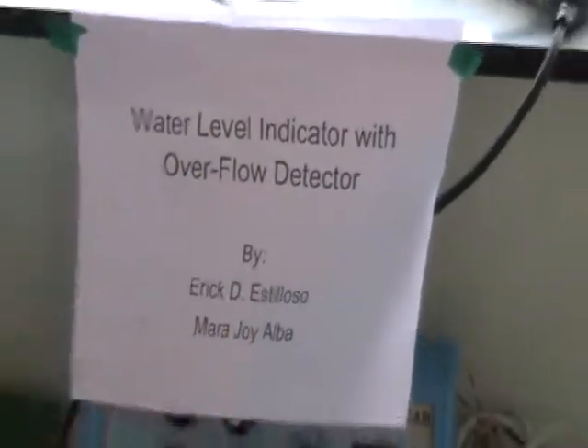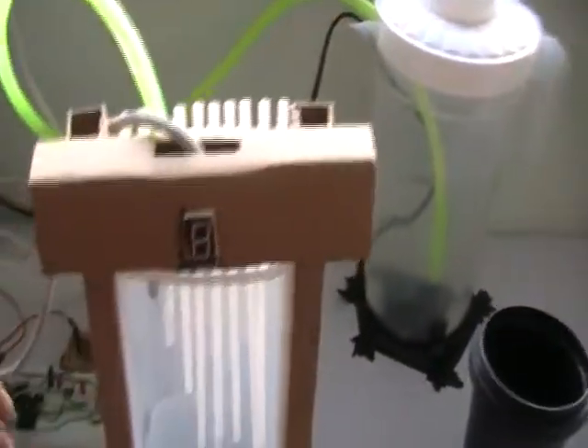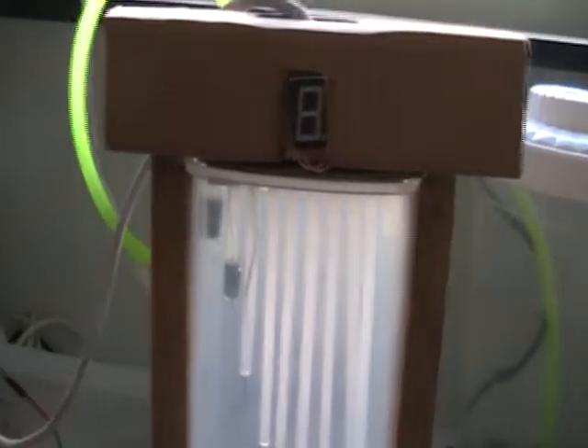This is my project — I call it a water level indicator with overflow detector. As you can see, there's a container with a seven-segment display indicating low level and high level states. Down here is the sensor which detects water overflow, and there's a buzzer that indicates a low level state. There's also a water source it comes from.